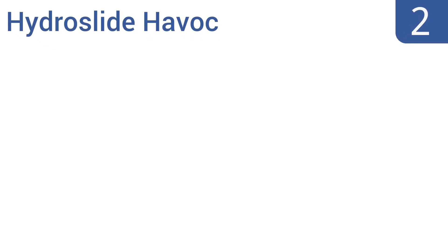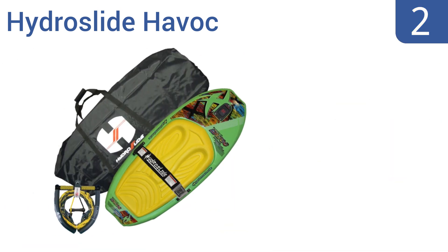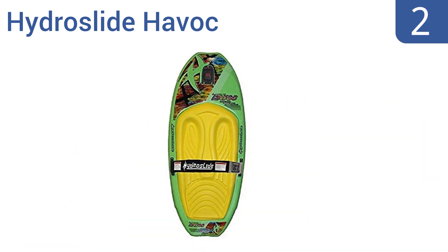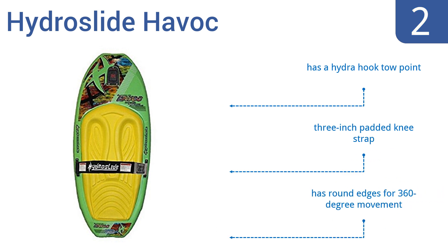At number 2, the Hydro Slide Havoc has a thin profile with a grooved bottom to glide through water with ease. Its EVA foam padded deep knee wells absorb vibrations, increasing user stability for better control, making it an ideal choice for the family. It features a Hydro Hook toe point, a 3-inch padded knee strap, and round edges for 360-degree movement.